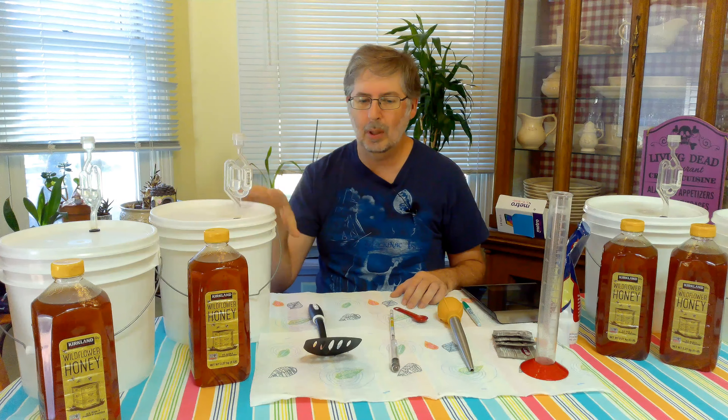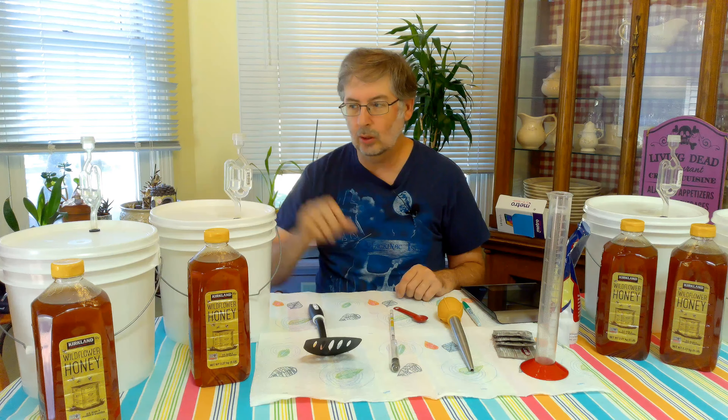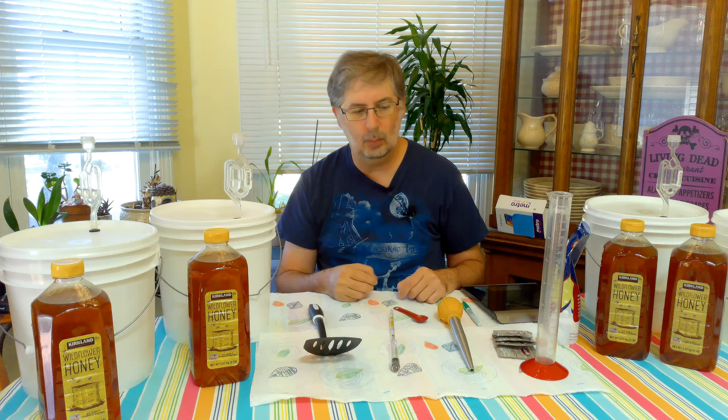When we get to the secondary and move it from our primaries to our secondaries, you'll need airlocks again — you can reuse these ones. You'll need a rubber bung that has a hole in it, and then you'll be using glass carboys — or at least I'll be using glass carboys for each one.